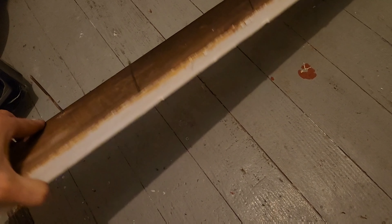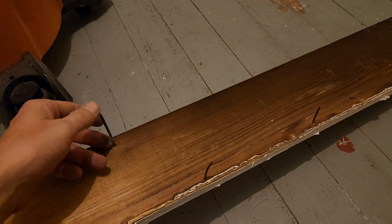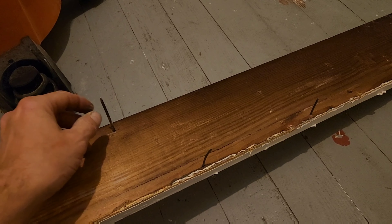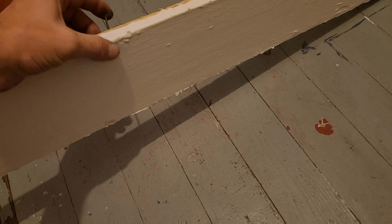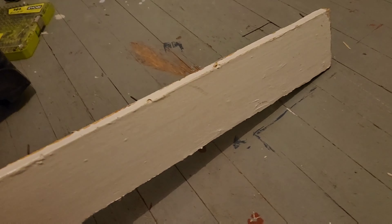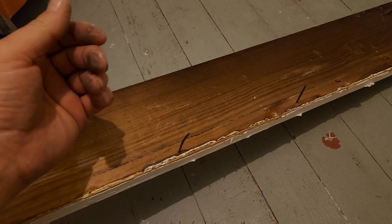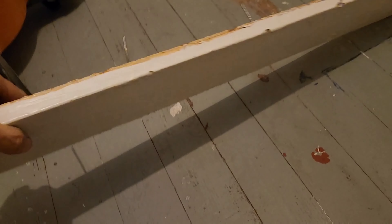If you've ever recycled trim before, you know you have to deal with nails. With finish nails, which is what most trim is put up with, you can take a pair of vice grips or some really big channel locks and pull them out from the back side — not the front side. You don't want to hammer them through, because if you do that you're going to bust up the front of the boards and totally ruin them, giving yourself a lot more work.